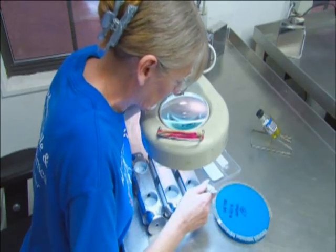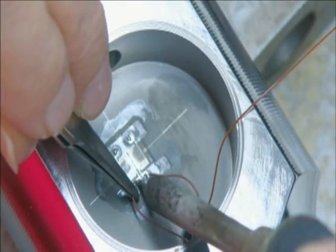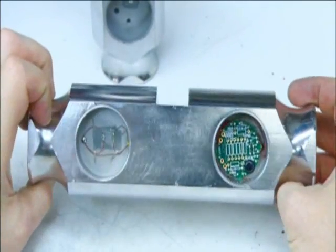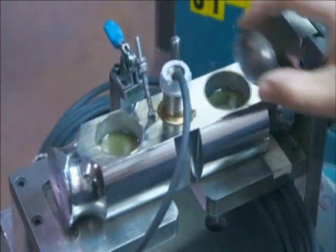There, workers delicately tape four strain gauges into each stainless steel load cell. Then they solder electrical wiring to each one. The wires all run to a circuit board at one end of the load cell, and from the load cell, wiring runs to the scale's computer readout.